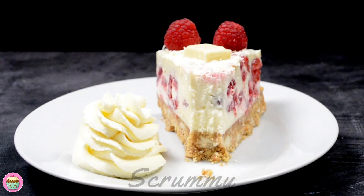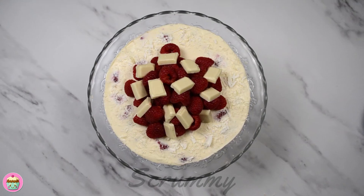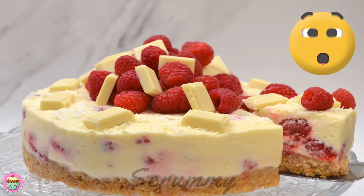I hope you enjoyed this video tutorial. You'll find the recipe in the description box down below. I'll see you again next week for another Scrummy video. Mmm, Scrummy!